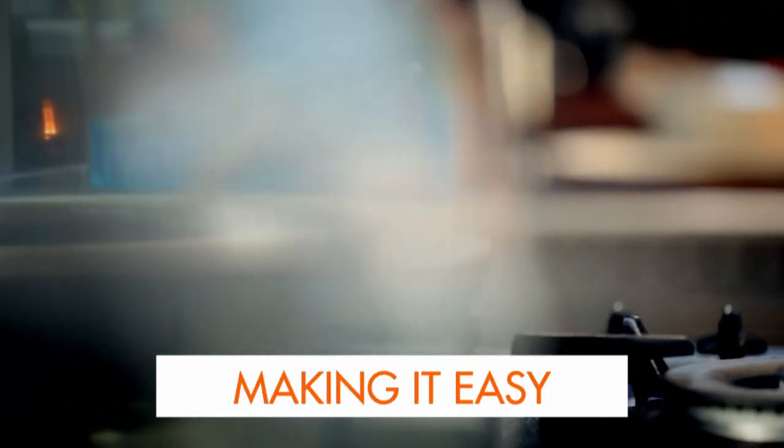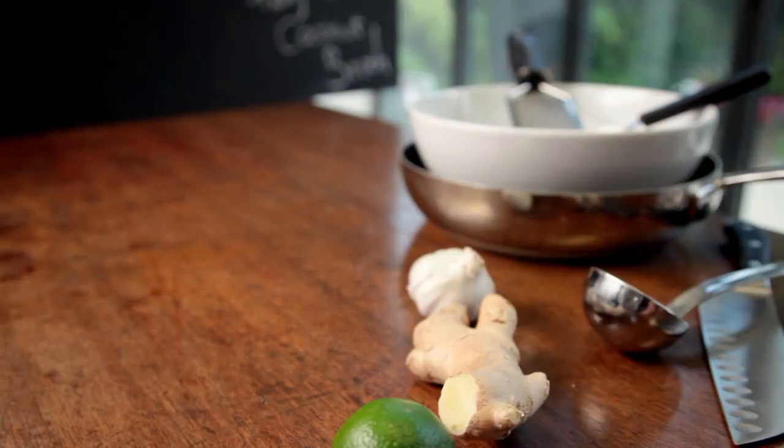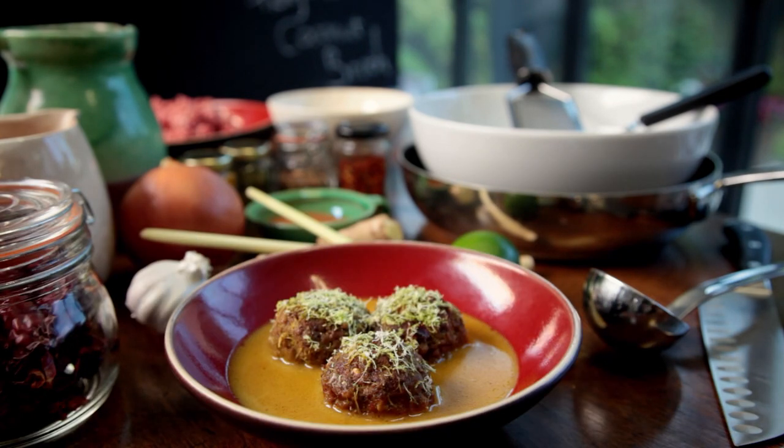Welcome to my ultimate cookery course, packed with cooking tips, information, and 100 recipes to stake your life on. Right now, it's all about making it easy. Making it easy for yourself in the kitchen means using the time you have effectively. And the one thing that can really help you do that is your freezer.